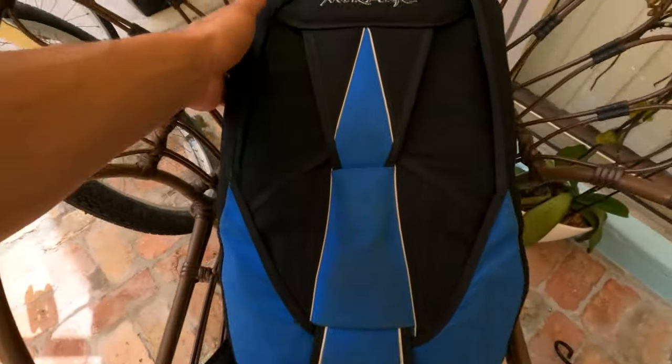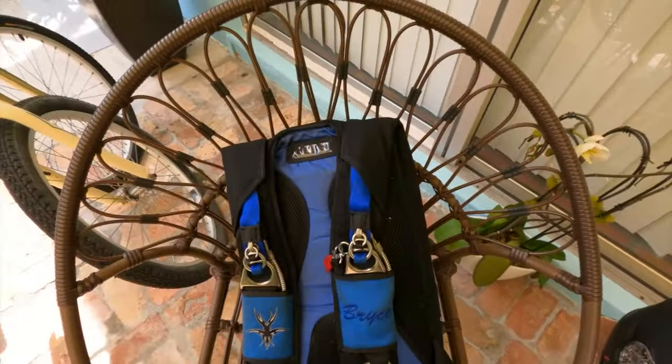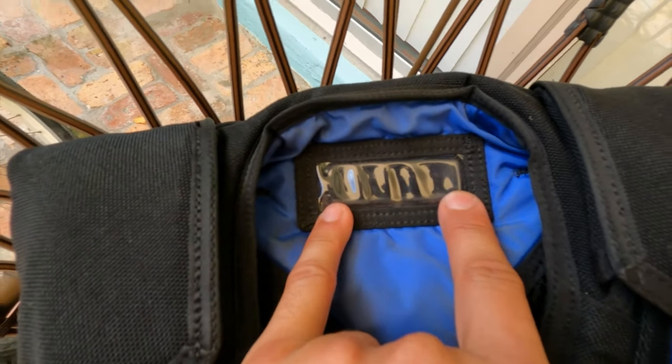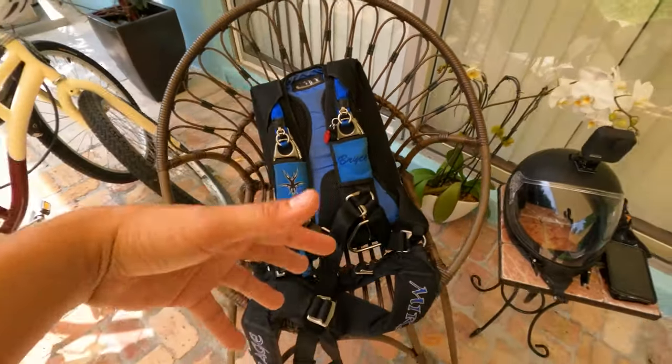That's three parts. Part number four is an AAD, which I unfortunately do not have. An AAD — automatic activation device — is basically an emergency device. If you get knocked out in freefall and can't deploy your parachute, the AAD will automatically deploy your reserve at a set altitude. So if I'm passed out falling and can't pull my pilot chute, the AAD fires my reserve so I land safely. It's like insurance for skydivers.